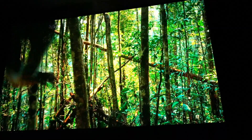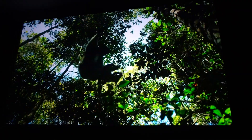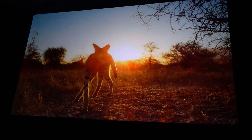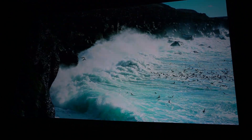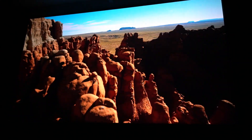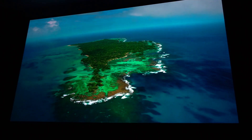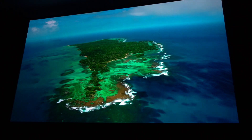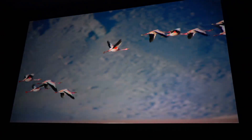Sony was presenting three new projectors at IFA 2018 in Berlin. The presentation was not public in Hall 20, but in a hidden cinema down in the cellar close to Hall 3 and 4. Only some journalists, trade visitors and a few other people were invited. What you see is a demonstration of the superb quality of the VW870 with its 2200 lumens brightness and spectacular contrast showing the 4K HDR Blu-ray Planet Earth 2.